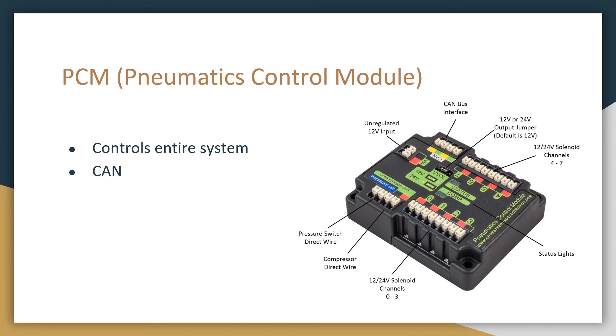This is the PCM, or pneumatics control module, and this is what controls the entire pneumatic system. In order for the robot radio to communicate to this, it uses the CAN bus — as you can see, the CAN bus is right here. For this device to get power, the 12 volt input ports are right here. The compressor connects right here, and the pressure switch connects here — all of these are actually labeled on the PCM. All of the ports labeled 0 through 7 are where the solenoids connect to.